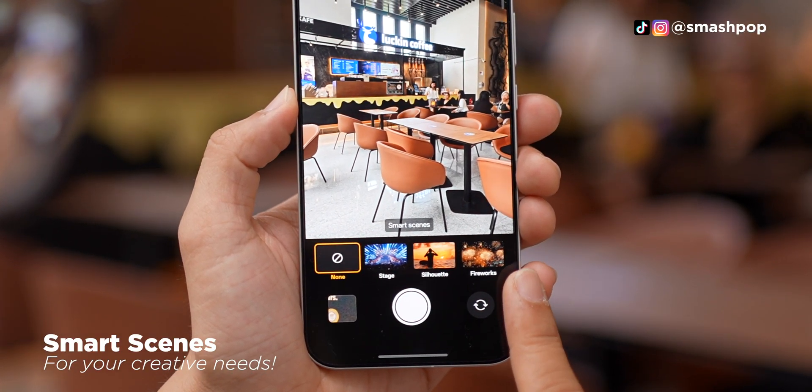If you tap on the Photo button, you can access a few modes which are very important and very useful. For example, Stage, Silhouette, and also Fireworks. If you want to shoot a concert and make it easier for faces to be sharper, just tap on Stage and you'll be able to capture better photos. There's also the Ricoh GR mode which I'll talk about in a bit.